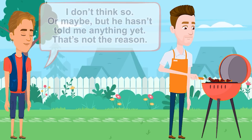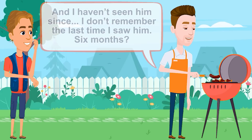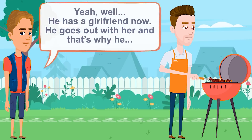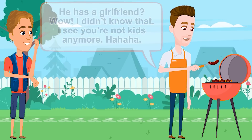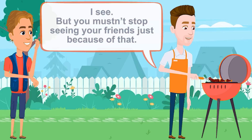What happened? He used to come here to play video games with you before. I haven't seen him since — I don't remember the last time I saw him. Six months? Well, he has a girlfriend now. He goes out with her and that's why... He has a girlfriend? Wow, I didn't know that. I see you're not kids anymore.